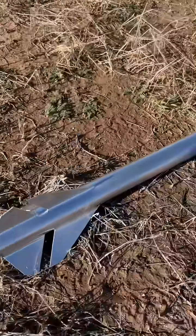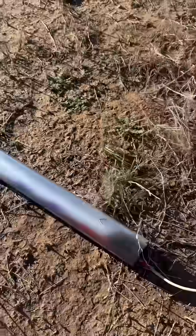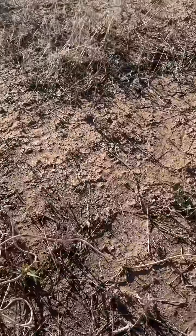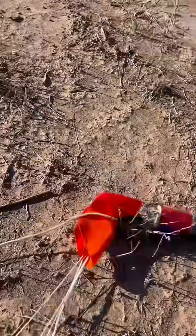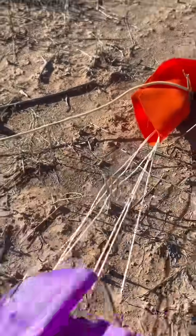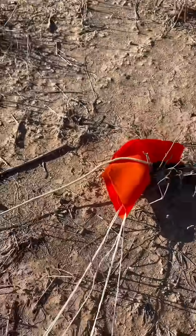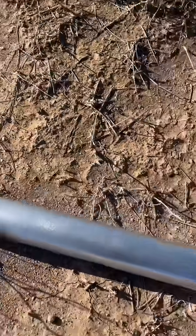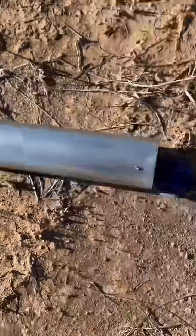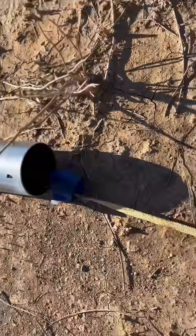Looking perfectly fine. I don't see any issues here. The probe looks intact. Perfect. No issues with those rivets. Shear pins broke like they're supposed to.